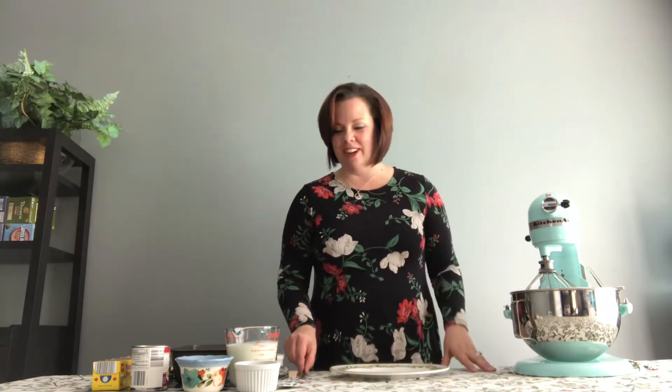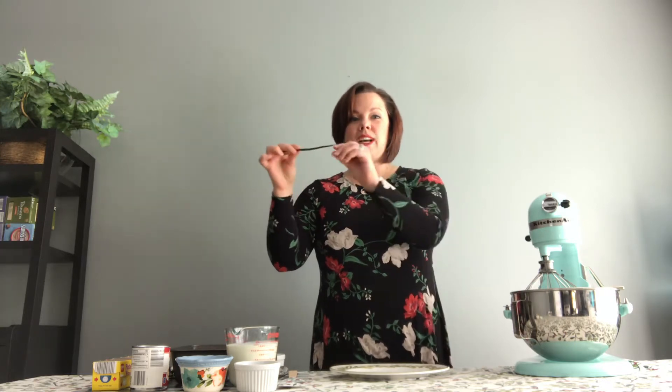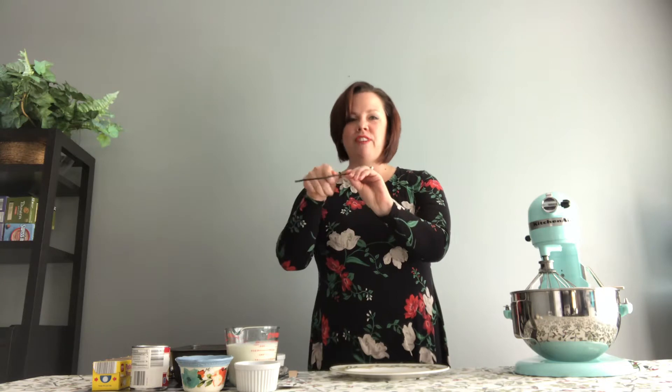If you want to get really bougie, I actually use a vanilla bean. If you've never seen this before, it's kind of a fun addition to vanilla ice cream. What you do is you slice the bean in half and use a paring knife to scrape out the seeds, and then you can add that to your ice cream too. I actually get my vanilla beans at Costco.